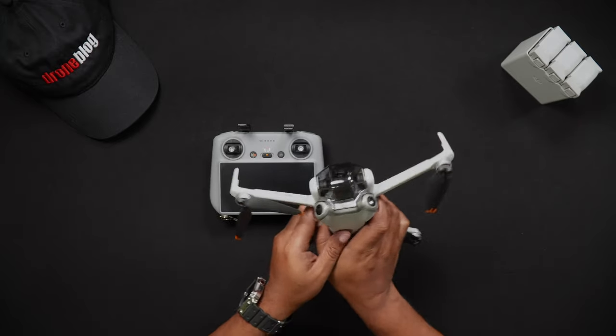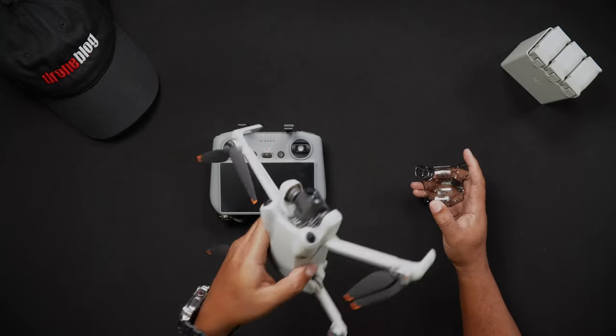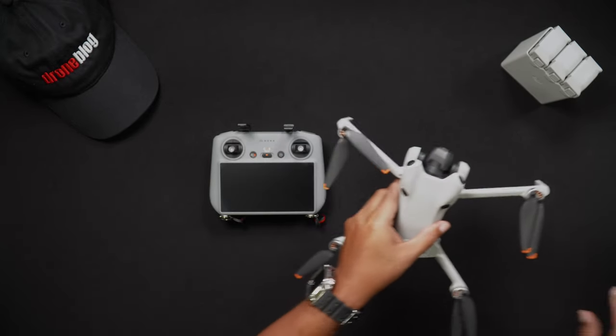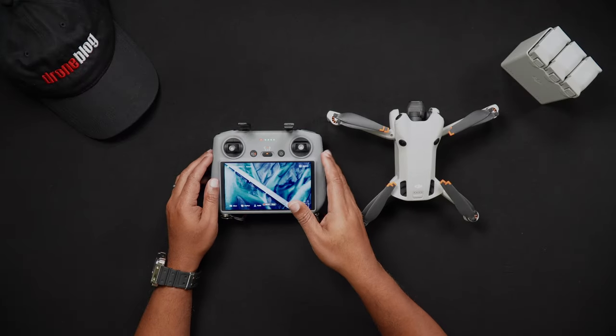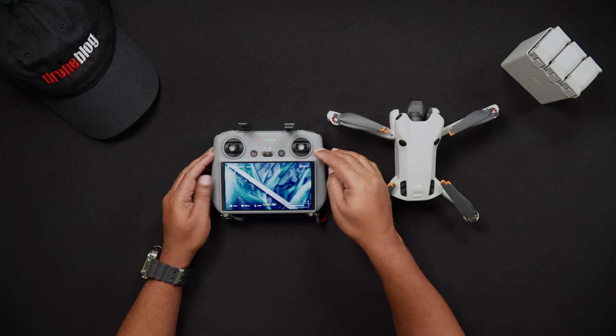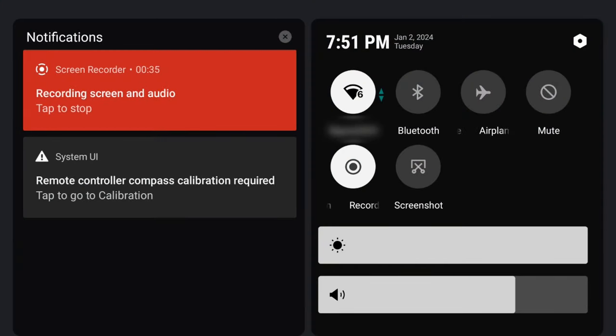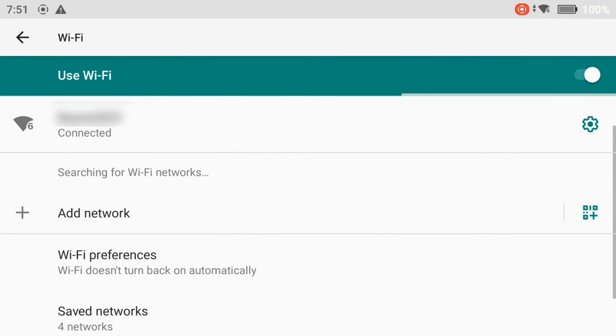The steps to update the firmware on your Mini 4 Pro are as follows. Before turning on the Mini 4 Pro, remove the gimbal cover. This will ensure that when the Mini 4 Pro is turned on, the movement of the gimbal will not be impeded and cause errors. Turn on the DJI RC2. After booting up the remote controller, make sure you're connected to a Wi-Fi network. To check this, go into your settings screen by double sliding down the notification shade. If your Wi-Fi is not enabled, tap the Wi-Fi icon and wait for a connection. If you are connecting to Wi-Fi for the first time, press and hold the Wi-Fi icon — this will bring you into the Wi-Fi settings where you can connect to your preferred network.